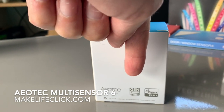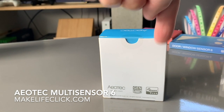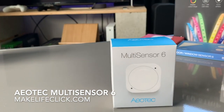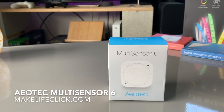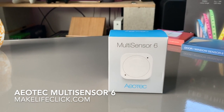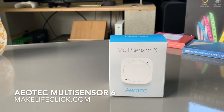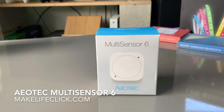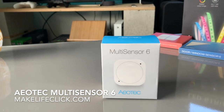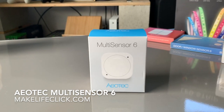It is Z-Wave Plus and backwards compatible with Z-Wave. A few things to know off the bat: it's easy to mount, comes with double-sided tape, and could be used outside — but Aeotec recommends using it in a sealed, damp-free environment, so that pretty much means don't use it outside. It can report in Fahrenheit or Celsius.